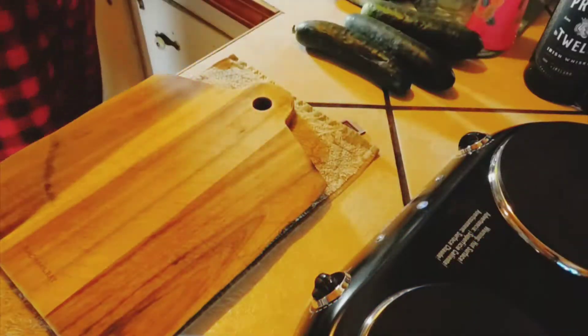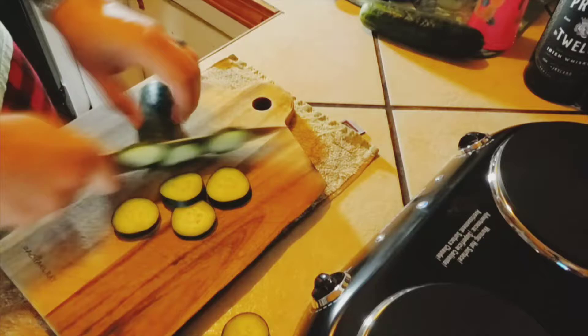What's up flockers, it's your boy Chef Herrick about to show you a quick bread and butter pickle recipe. You're gonna want to get two cucumbers and slice them into pickle-sized chips.